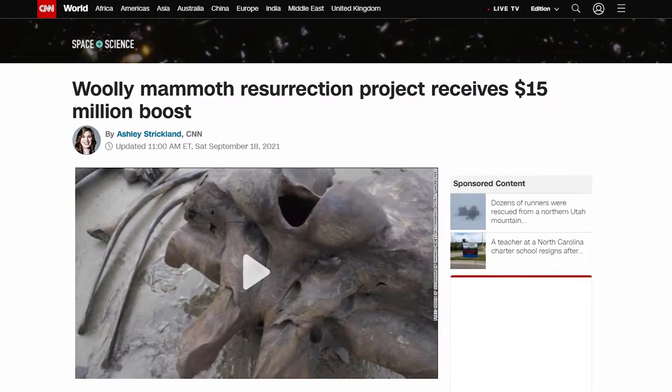With experience in extracting DNA and cloning endangered species, what scientists found to do now is to bring the woolly mammoths back to life using the $15 million they just got last month.